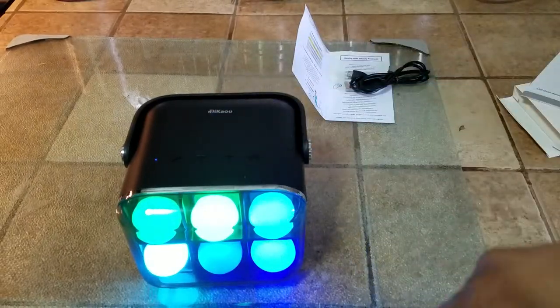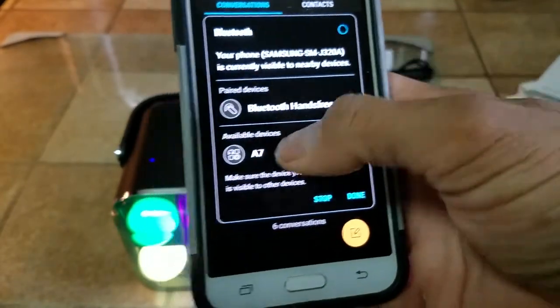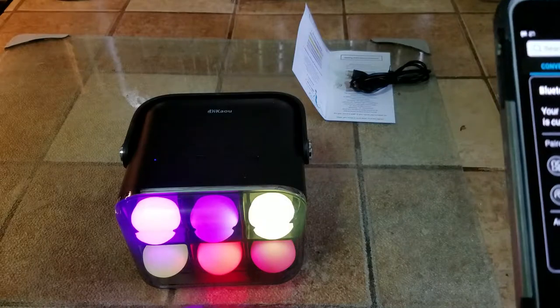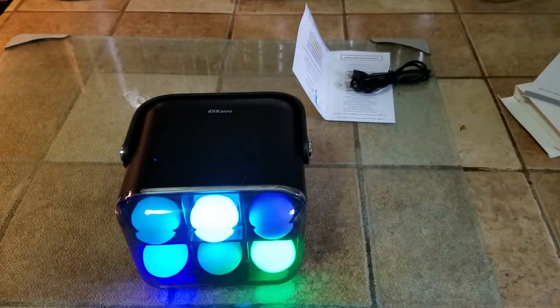To pair it, just push the play button and right off the bat it's going to show up as the A7 device. Click on it, it's going to start pairing. The blue LED is going to be blinking on top and it's connected.